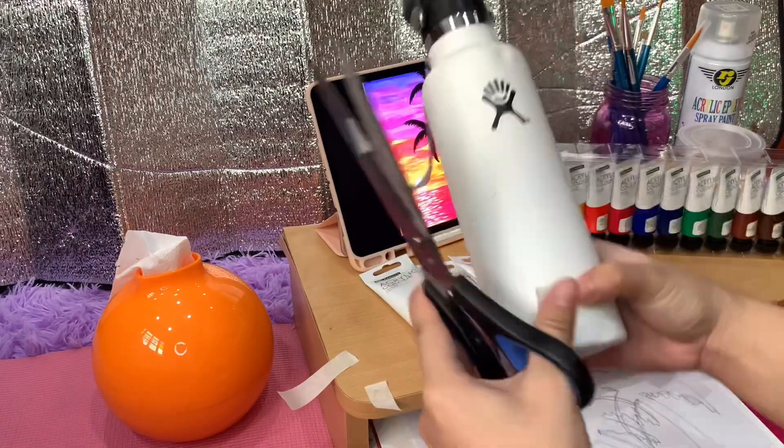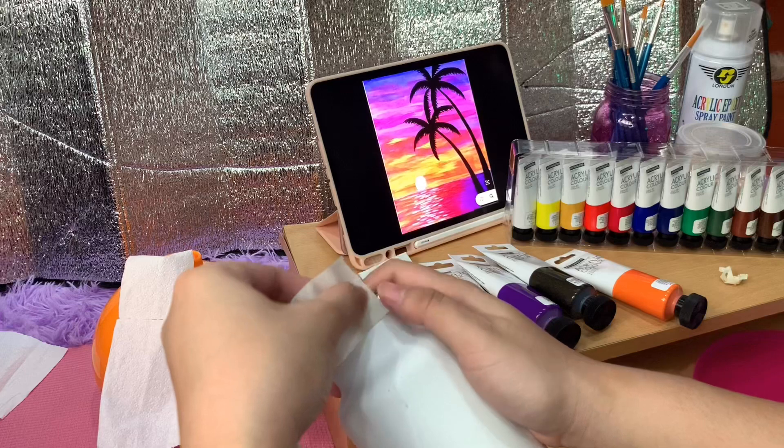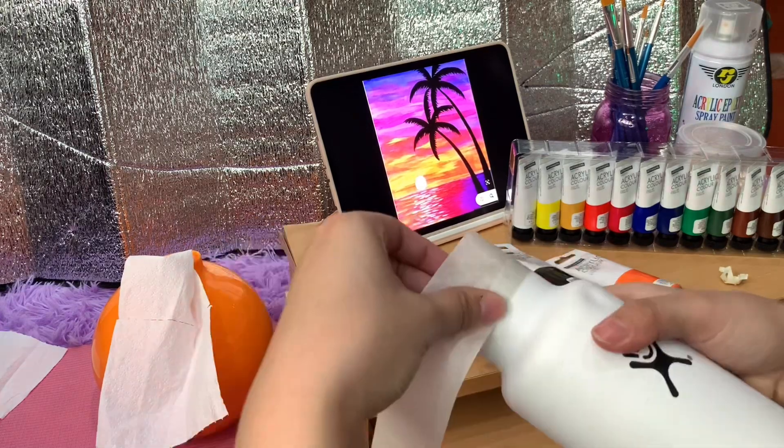Next, use the masking tape to cover the Hydro Flask logo and the rim of the bottle. This is to ensure that we don't get any paint on it.